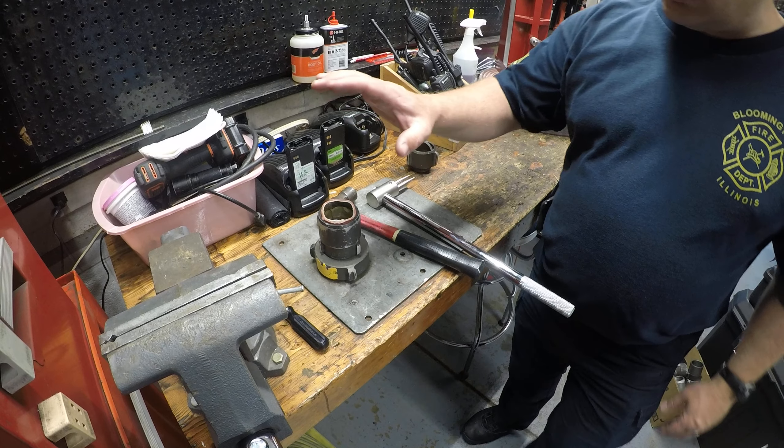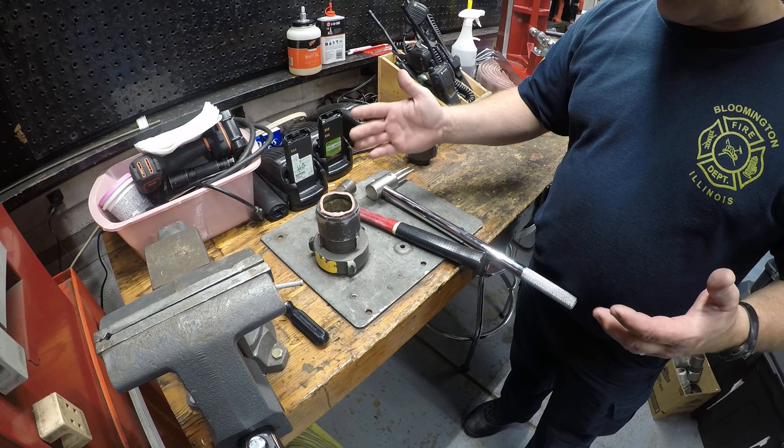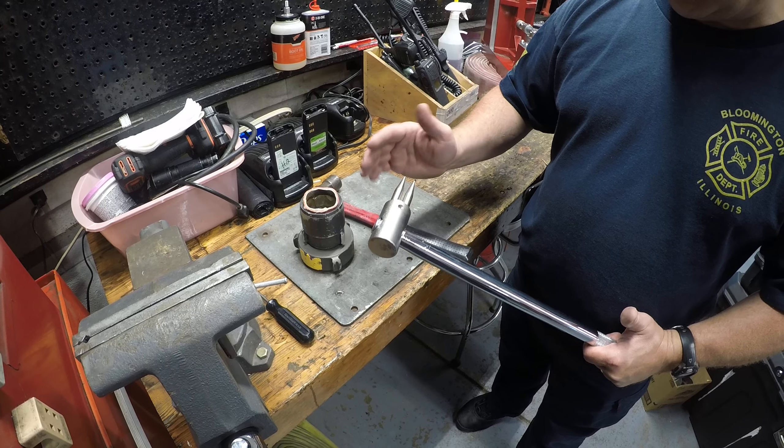The next item we're going to cover is how to take that inner brass out of a coupling that needs to get repaired. There are two different ones of these — they're just a little bit different, a little bit longer.